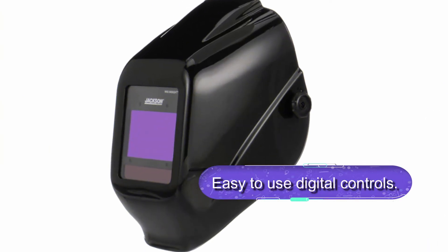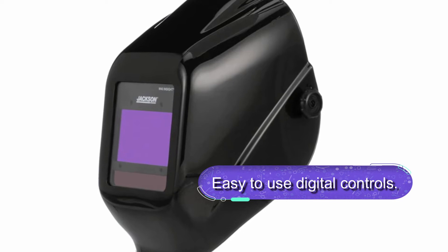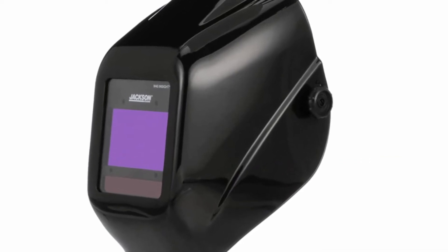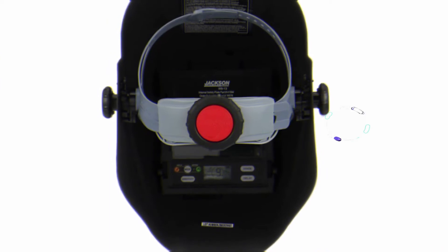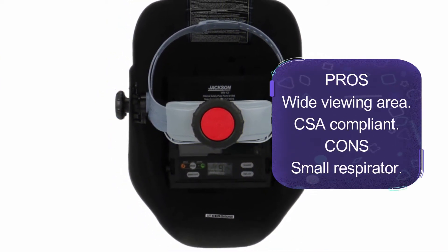It is easy to use with easy-to-adjust digital controls. The helmet is available in weld and grind modes to match your specific needs. Overall, this is an automatic darkening helmet with excellent switch speeds that meets the highest ANSI Z87.1 standards. There are also two auto darkening filters to suit different work environments.